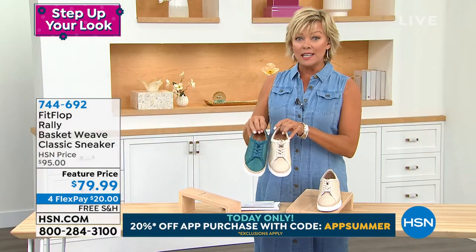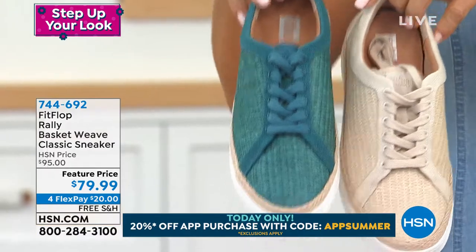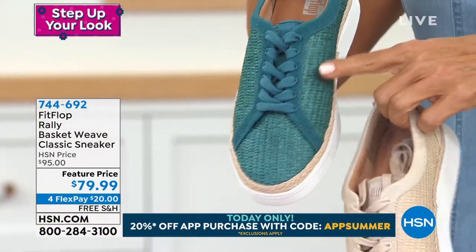This is one of my favorites of the whole hour. It's just different and it's new. And if you're a FitFlop collector, I'm sure you're on your phone right now trying to pick up a pair. This one is really unique — I don't think I've ever seen this look in a FitFlop. I'm used to a more casual look, but that is just distinctive, particularly in this sea blue.